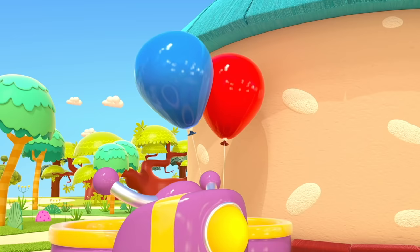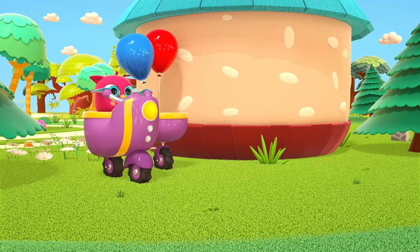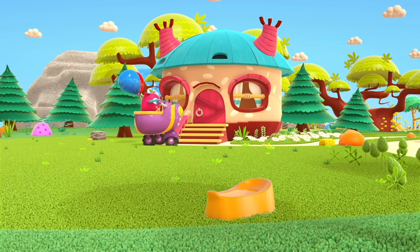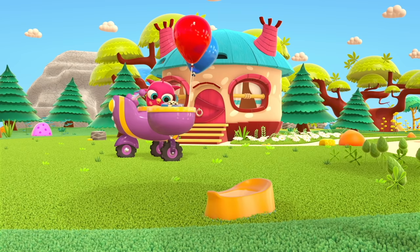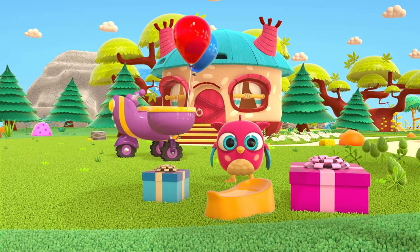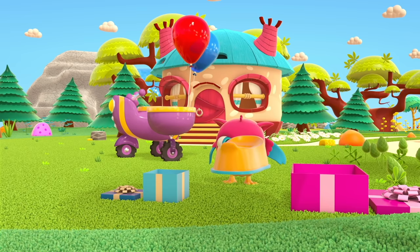Balloons! It's Peck-Peck the woodpecker's birthday! Hop-Hop is giving Peck-Peck a potty for his birthday. He needs to pack the gift in a beautiful box. Hop-Hop has two boxes. Let's place the potty in the bigger box — or will it fit in the smaller one? Bigger! Great idea! Good job!